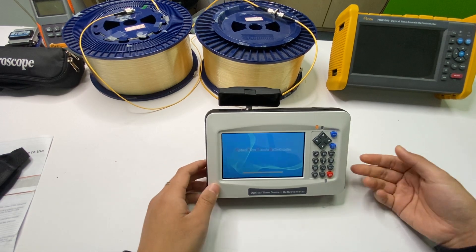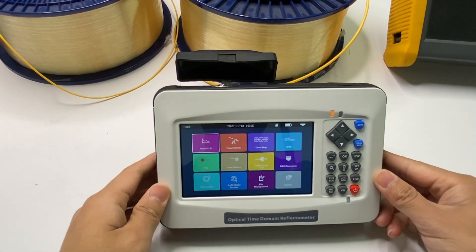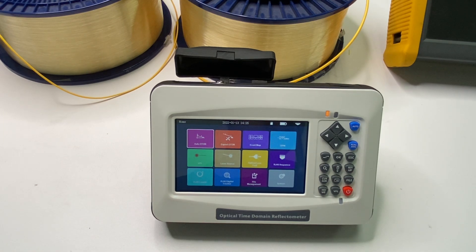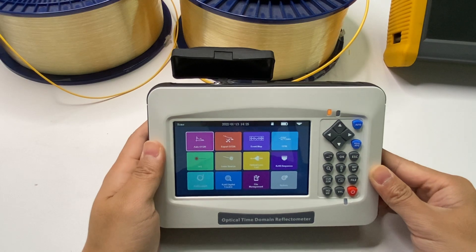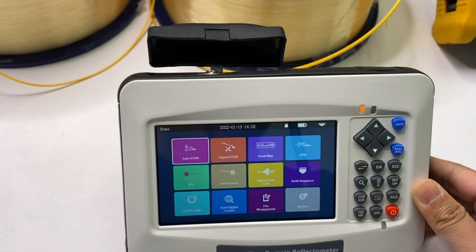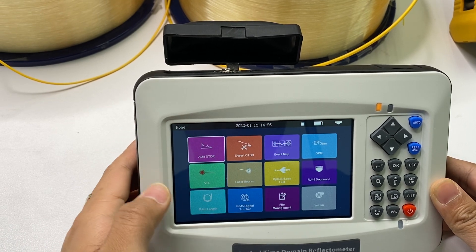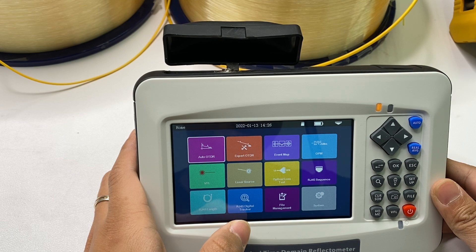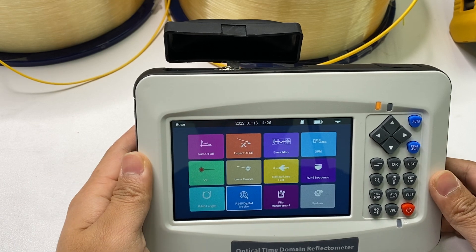This is the main unit — the 3000L OTDR. Let me open it. We can see on the screen there are multiple functions: the first one is Auto OTDR, Expert OTDR, Event Map, OPM function, VFL laser source, optical loss test, RJ45 sequence test, RJ45 length test, and RJ45 digital tracker. The tracker function is optional; the other functions are standard.